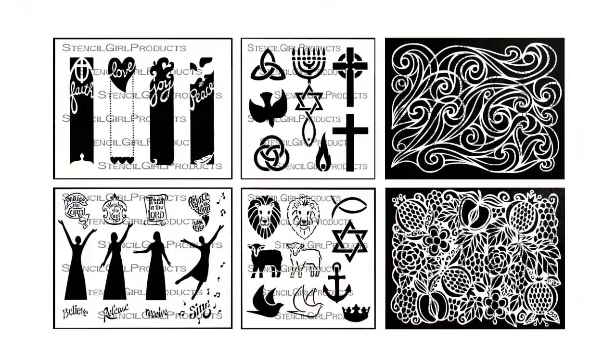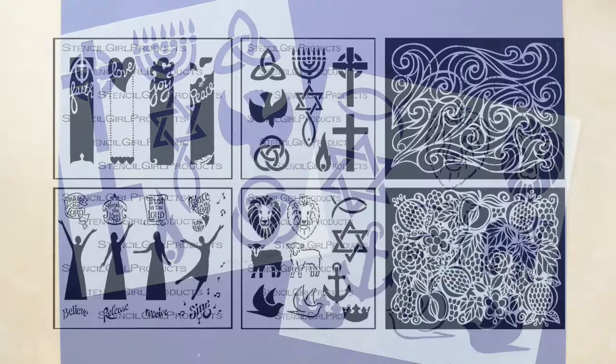Hi, I'm Valerie Chodin and I am super excited about my new stencils made by Stencil Girl Products. In this video I am going to be working with the Christian Symbols stencils.